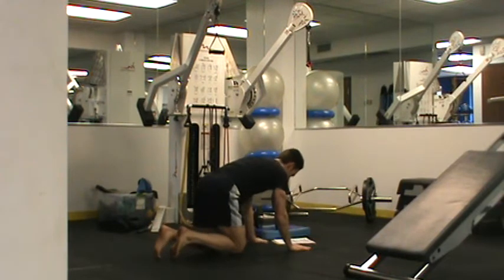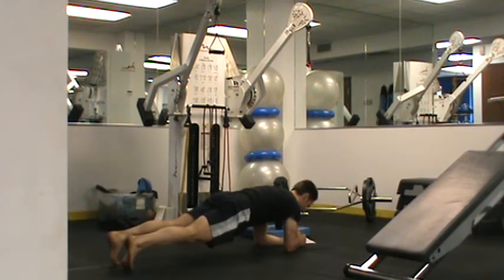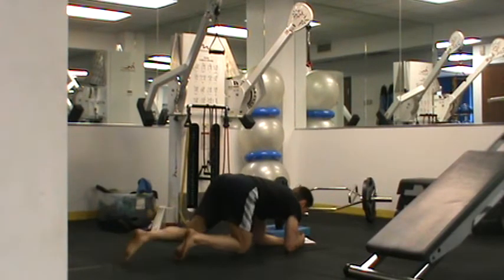Coming back immediately, I'm going into a plank march. With a plank march, I'm going on my elbows, getting my abs tight, pausing at the top 1-2 seconds, raising out, pausing at the top 1-2 seconds — just like that.